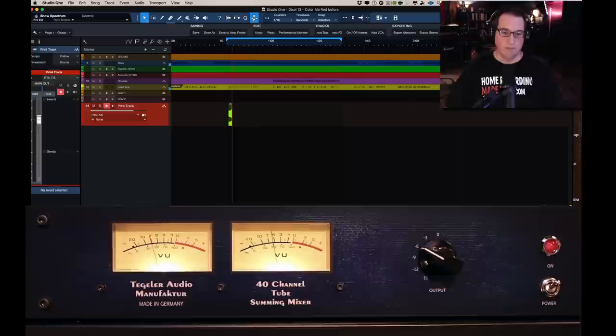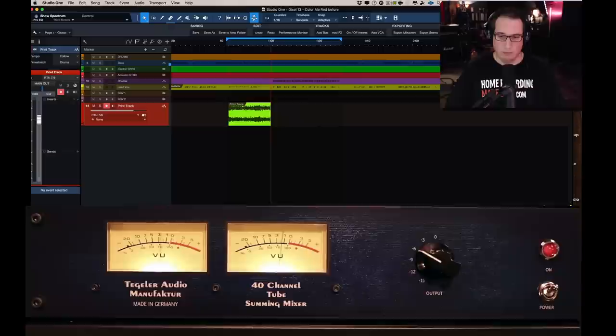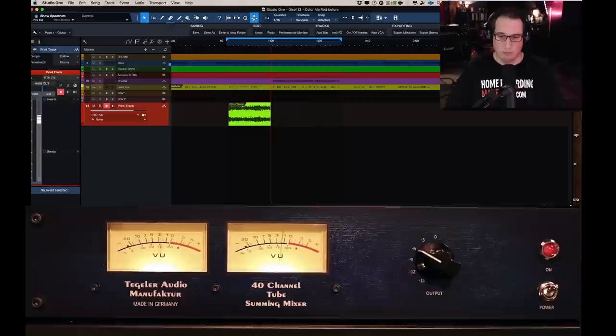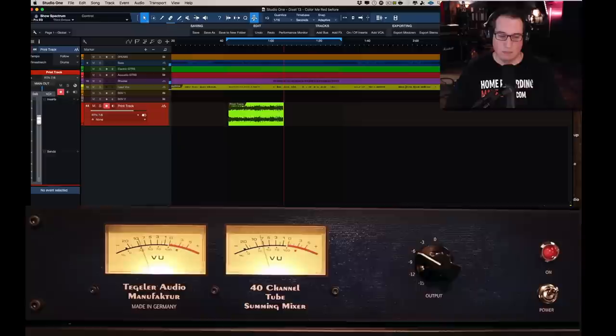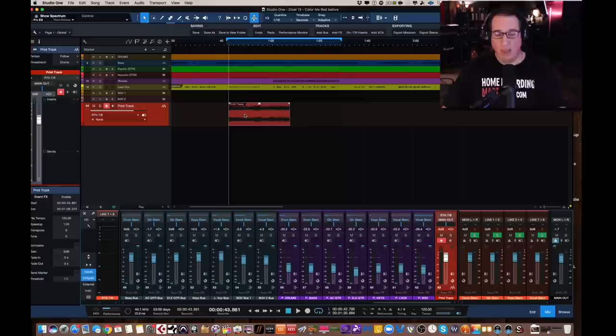So I'm going to record-enable and then hit record. [music plays] Okay, so now this recorded audio is the mix with the summing mixer printed on it. The analog summing effect, the color, and all the stuff we talked about earlier is now printed onto this mix. The print track is the track that you want to export out as an MP3. And you may want to hear the difference between something before summing and after summing. We'll come back in a second. I'm going to switch screens. I'm going to AB it so you can listen to the before and the after. And then finally we'll export this print track.